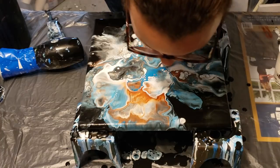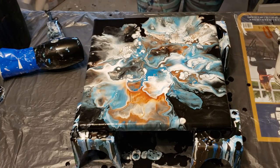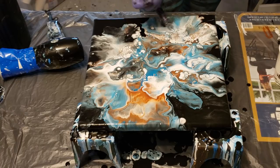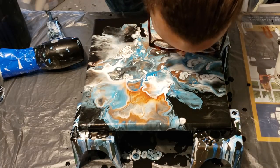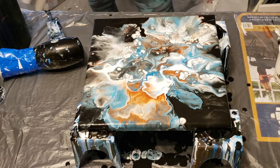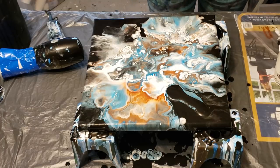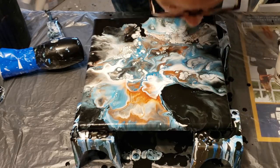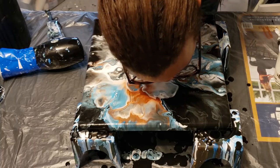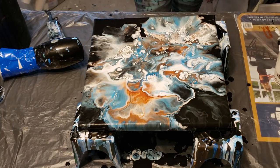I like that much better. So I've got a little bit of negative space on either side and tons of cells that popped up through here. I'm liking that. I just really want that as negative space right there. Okay, I'm happy with this now.